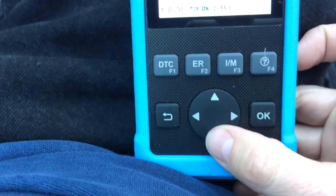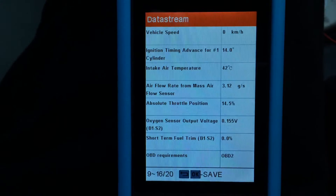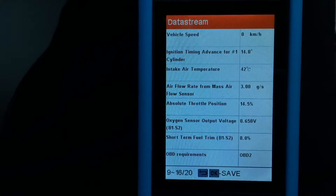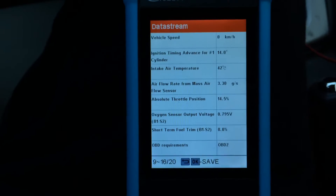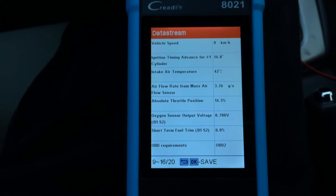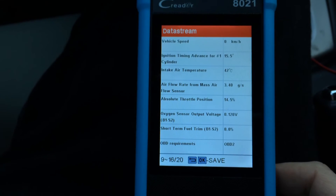You can use the arrow buttons to go down to different sections. The intake air temperature is 42 degrees Celsius. Ignition timing advance is 14 degrees. Really a lot of cool information. I upgraded from the old orange one — the orange one will just tell you what the trouble code says, but it does not have any of these cool bells and whistles.